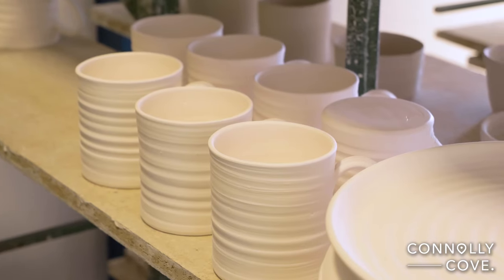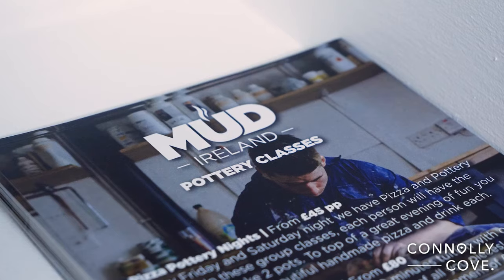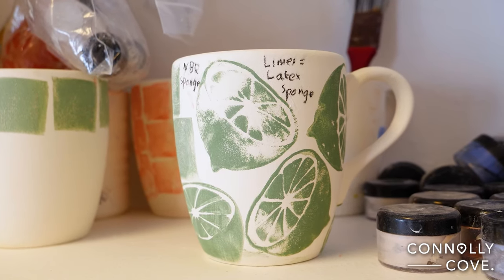I worked up in Carfordsburn for a bit for another pottery, and then I started my business. Our business is made in two sections. I do pottery lessons, where I bring people in and teach them all the way from total beginners to more advanced master class.